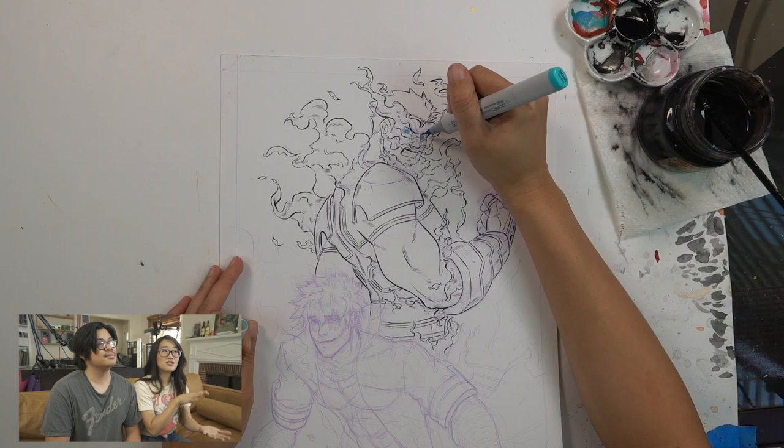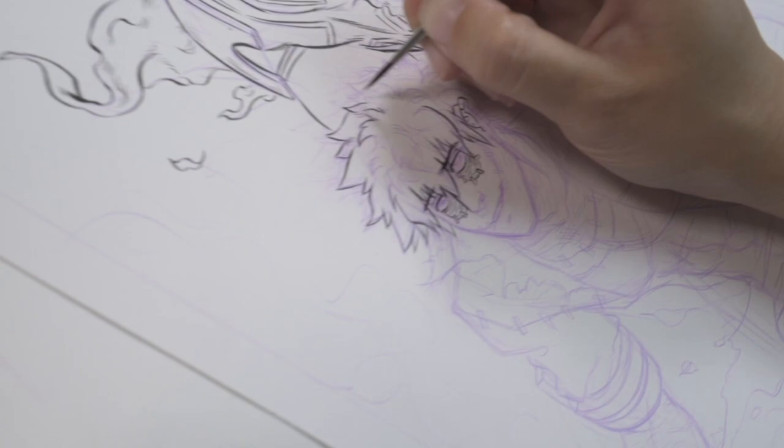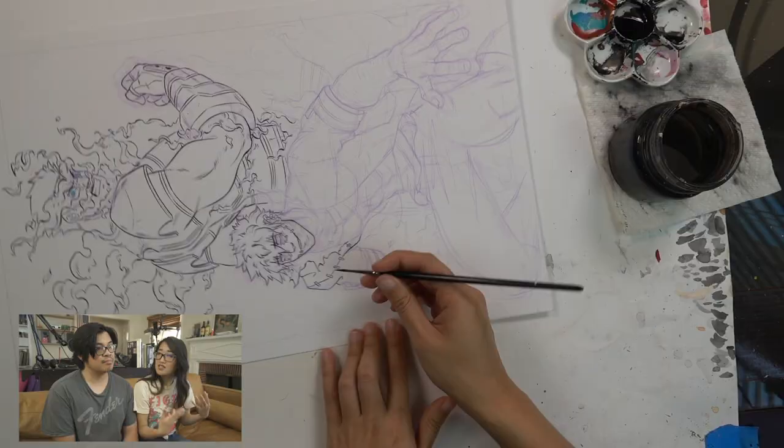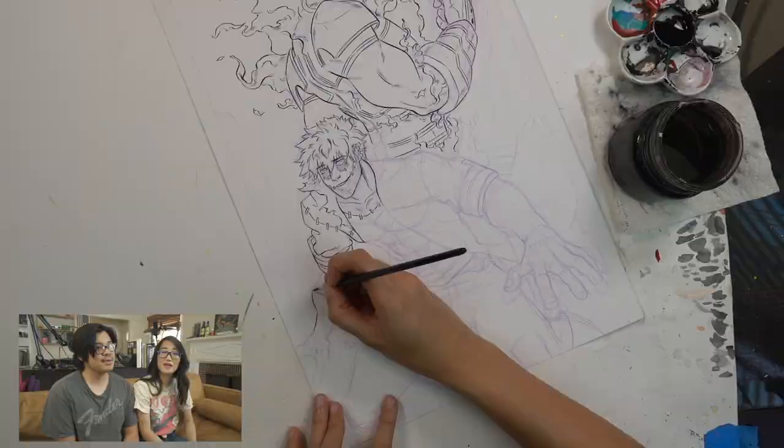We're using a Rosemary brush here with sumi ink. Something I figured out with spikier hair in anime is to make it fluffier — I imagine Dabi's hair is kind of like really fluffy, shaggy hair, so that's how I inked it. Instead of that really harsh jagged iconic shape you're used to seeing, it matches this more realistic style a little bit more.